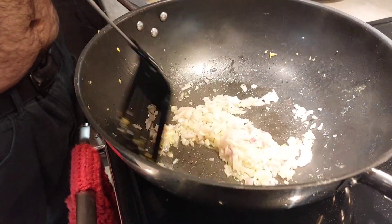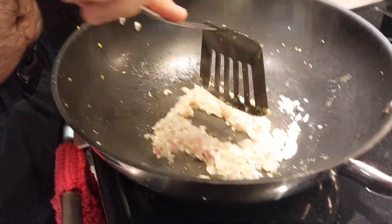We're cooking supper. Hi, Baba! Hi, Mama! Hi, Mama! Our supper — how do we cook fried rice?